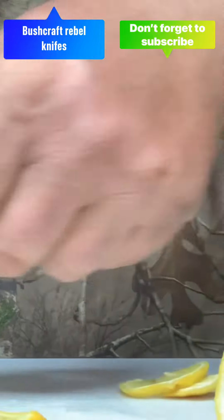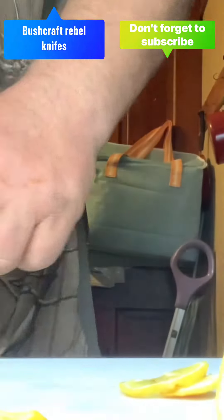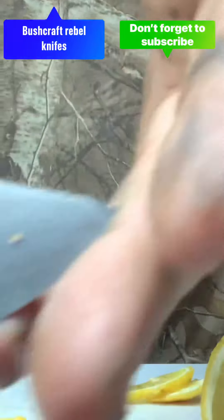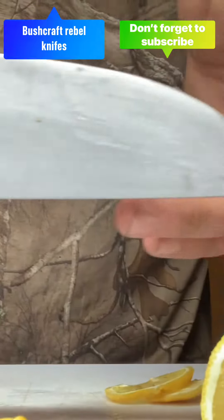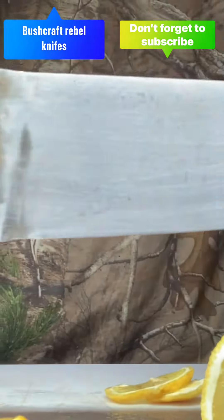Not too shabby. Not the best. But as far as looks go, she's pretty nice. They all need to be sharpened. I really haven't messed around too much with sharpening them.